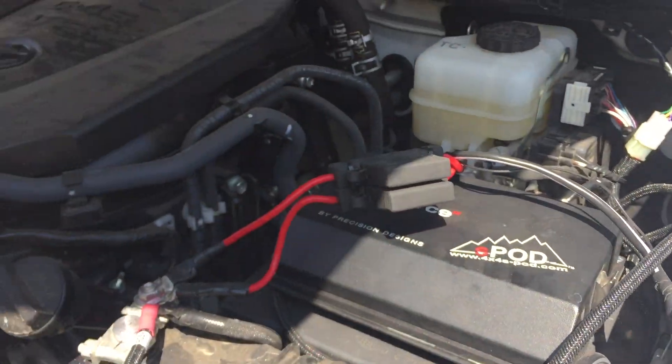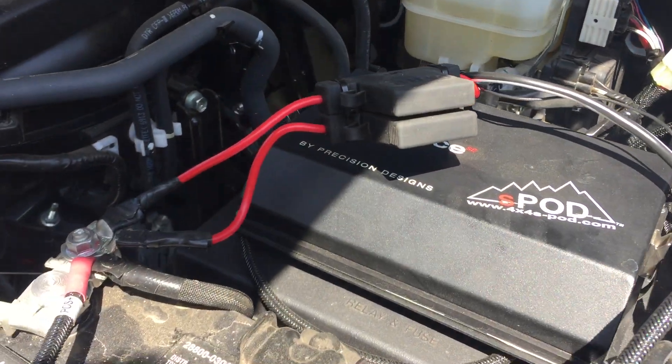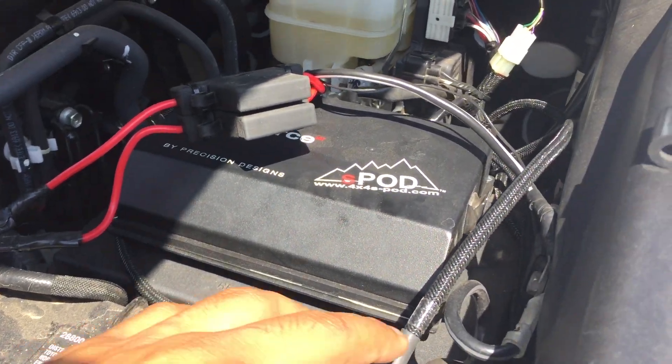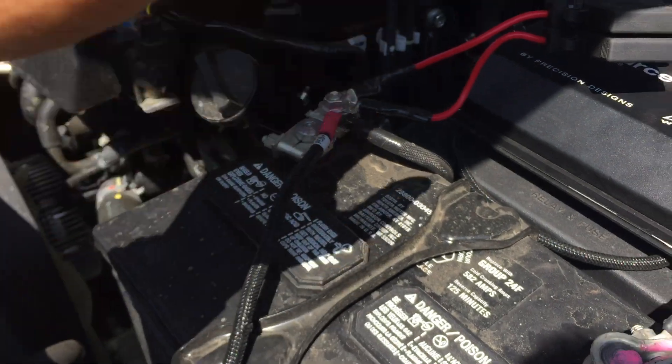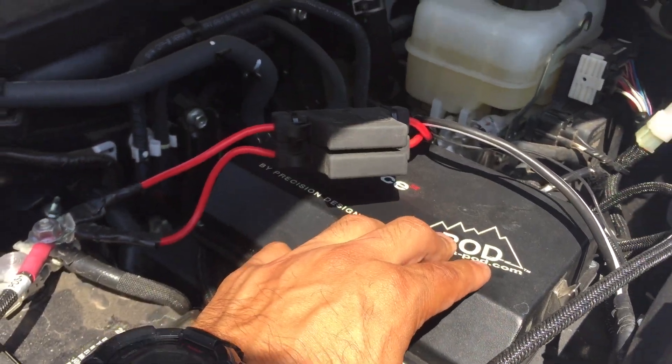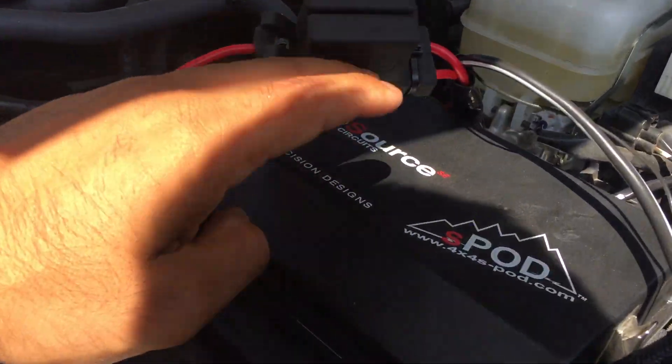So in the future, for those of you who don't know about the S-Pod, it takes all this mess out of the way. You mount all your lights and everything straight to the S-Pod, and it makes life a hell of a lot easier.